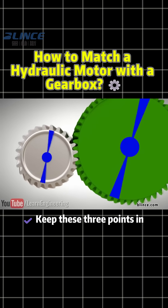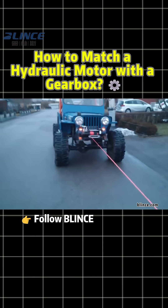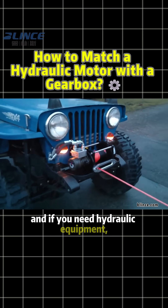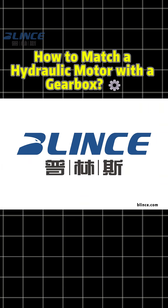Keep these three points in mind, and your motor plus gearbox will run smooth and reliable. Follow Blinks Hydraulic for more hydraulic insights, and if you need hydraulic equipment, feel free to reach out. Bye.